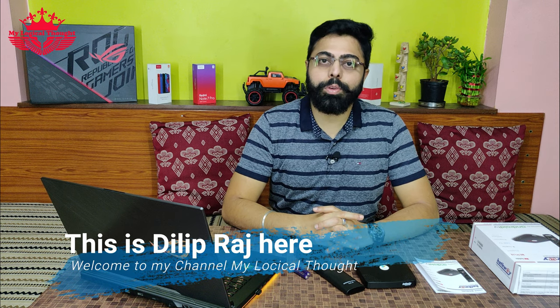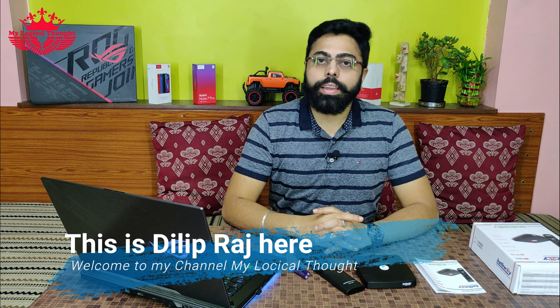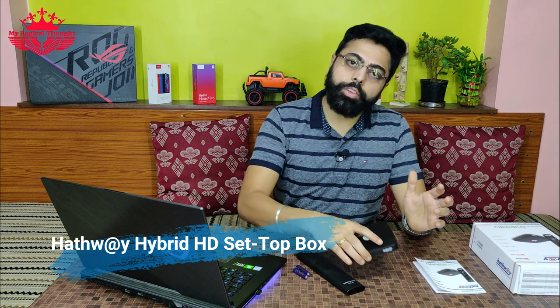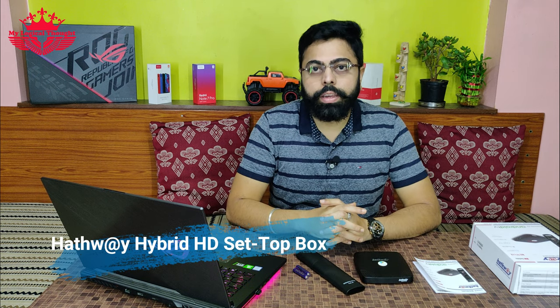Hello friends, this is Dilip Raj here and welcome to my channel MyLogicalThought. In this video, I am going to install and guide you through the installation process of Hatvez's new hybrid set-top box. I am going to review this set-top box and tell you the package details and price. Please watch my video till the end so that you can get the complete information.